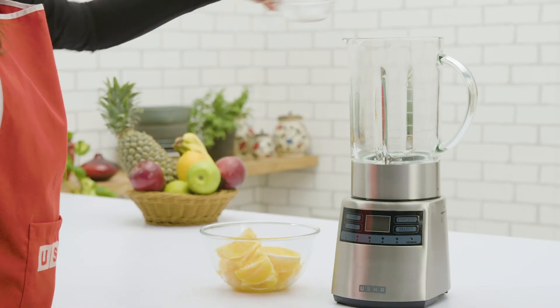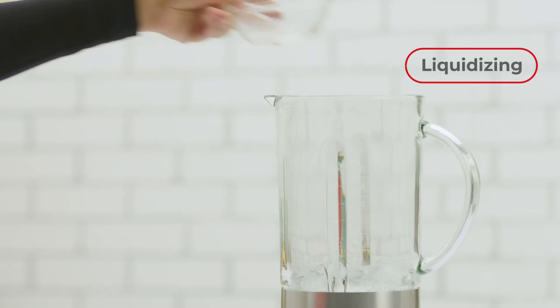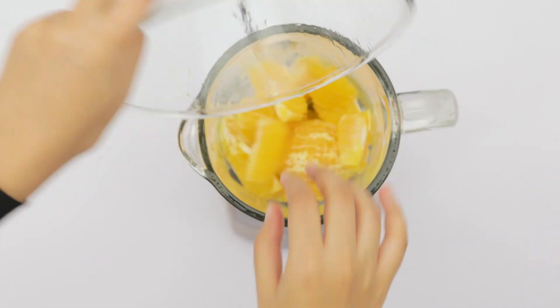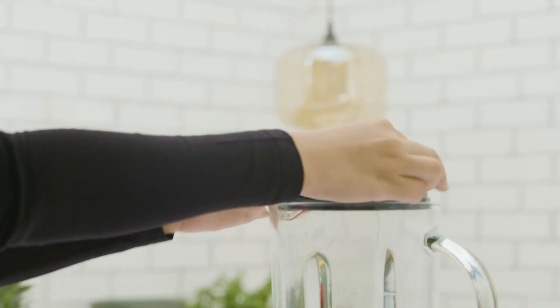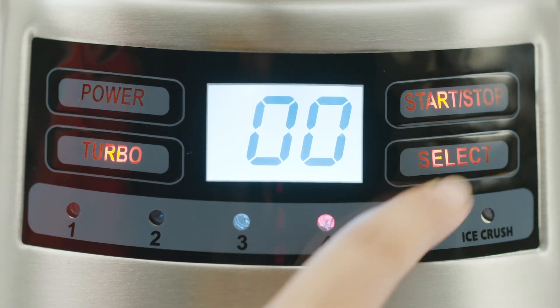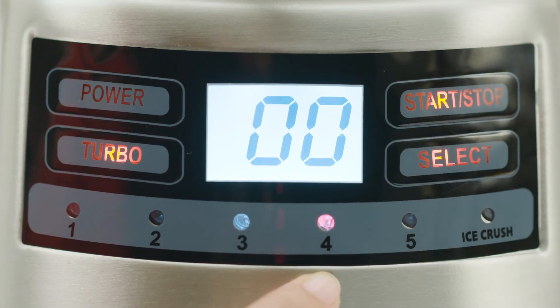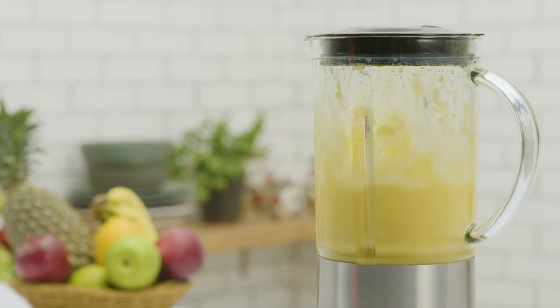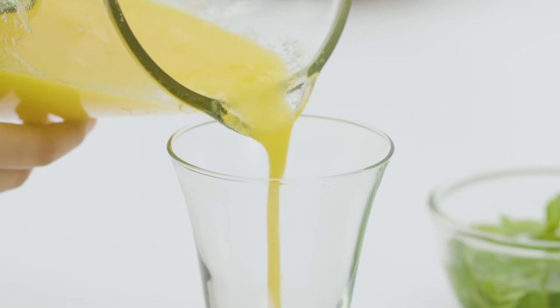You no longer need a different appliance for your citrus fruits like oranges and sweet limes. Peel and add oranges to the jar and close the lid. Select mode 4 and press start. In no time and with almost zero effort, you have a glass of healthy juice in your hand.